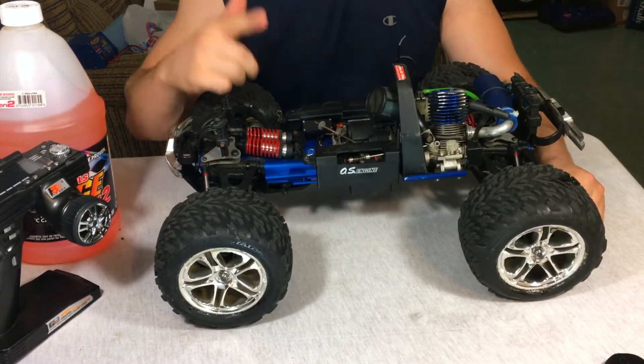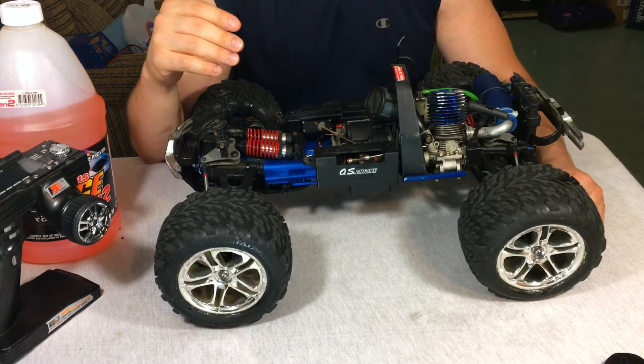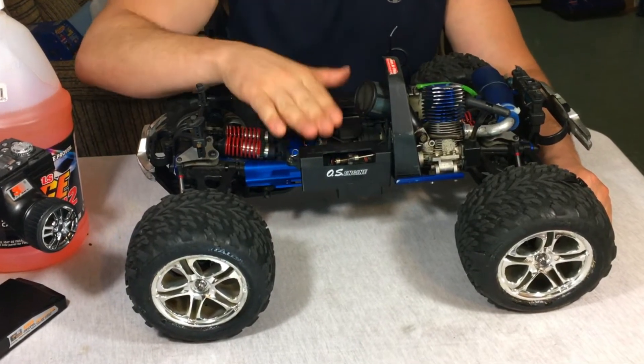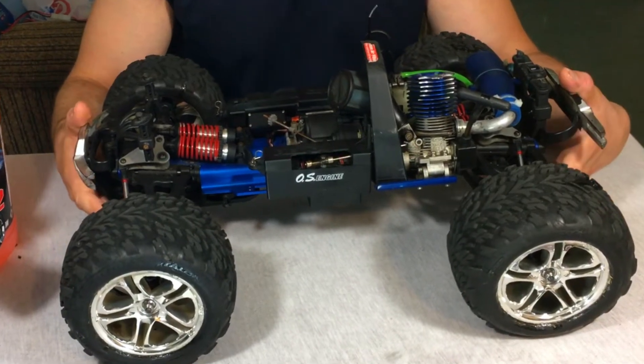To this day Traxxas uses the Revo spec nameplate for many of their RCs, including the X01 and many other performance models. This is where it all started — with the Traxxas Revo.